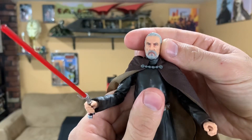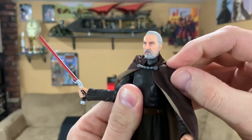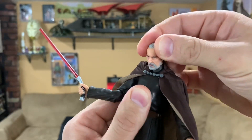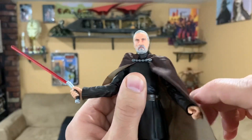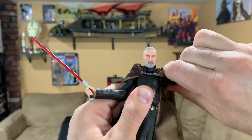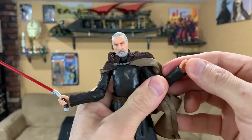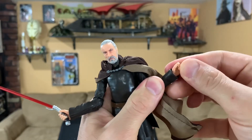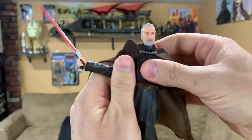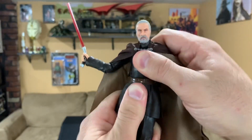The head is on a ball joint — left, right, up, down, side to side. There's a neck joint as well, so a nice range of movement there. The arm goes up and down to a 90-degree angle. Elbows do bend and swivel. There are wrist joints and the hands do swivel as well. The waist goes side to side, front and back — all that good stuff.